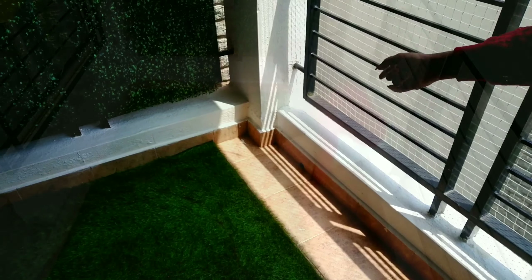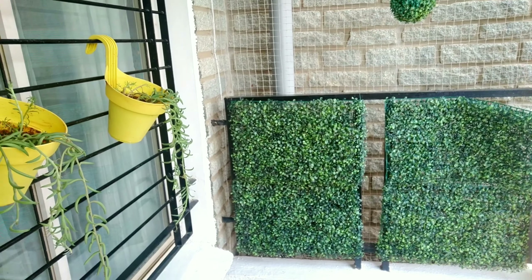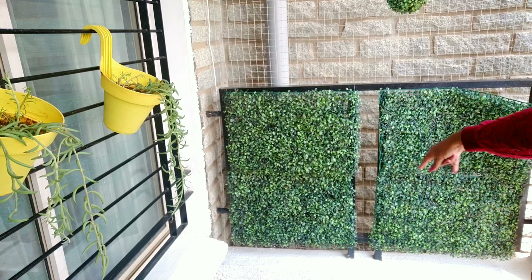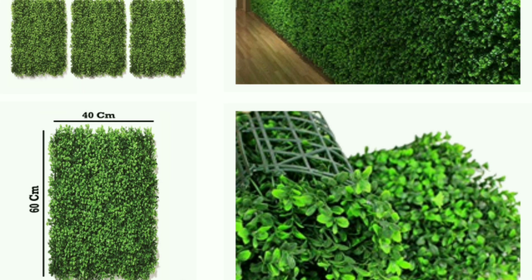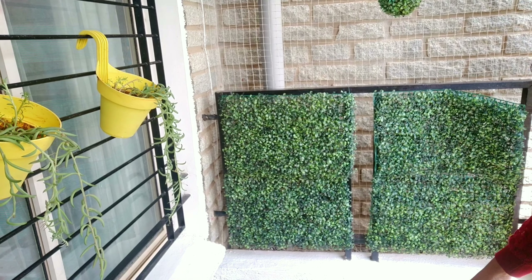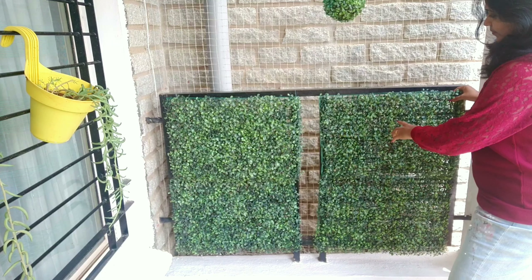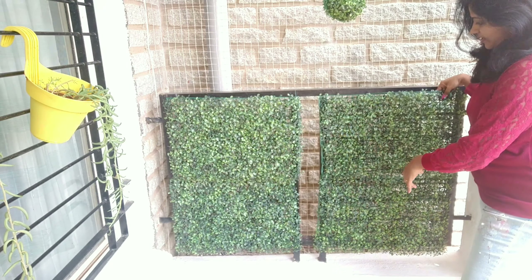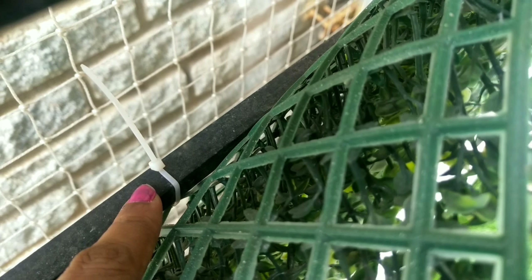Now that you have already installed the grass, the next step is to go with these kinds of small leaf tiles. This is easily available on Amazon and it's easy to fix as well. Each tile is 45 by 60 cm. Here I have used these kinds of locks which you can get in stationary shops.